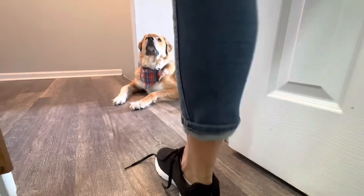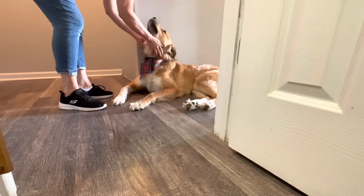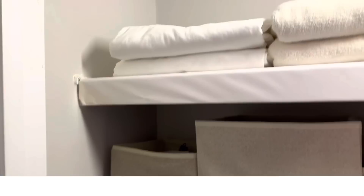Here's my grand dog Coby — he is my supervisor. If you've been watching my channel for a while, you'll remember that I was at my daughter's previously this year and I redid her whole linen closet. I'm linking to that episode in the description box if you want to see how we got that done with only Dollar Tree products.